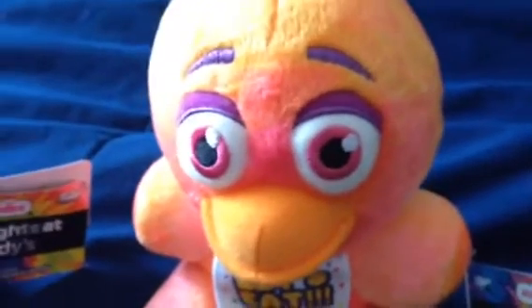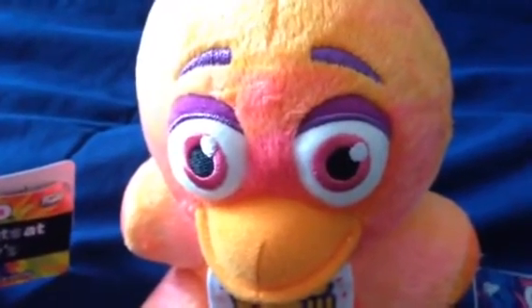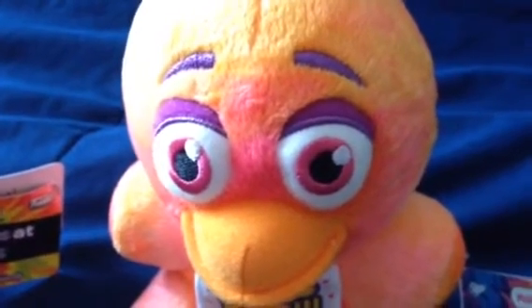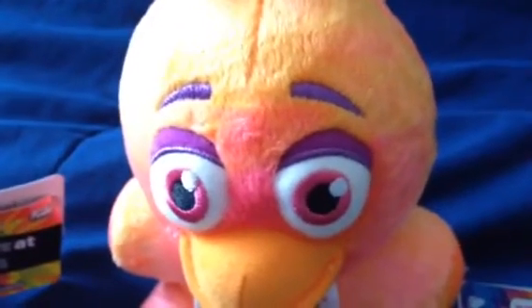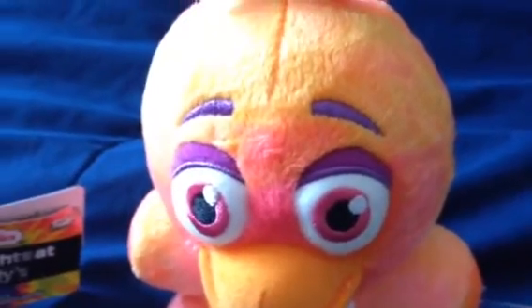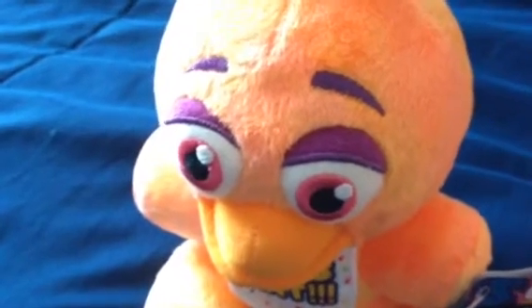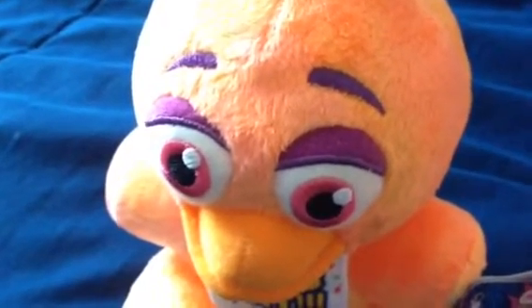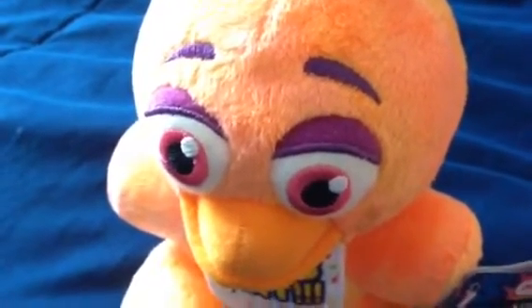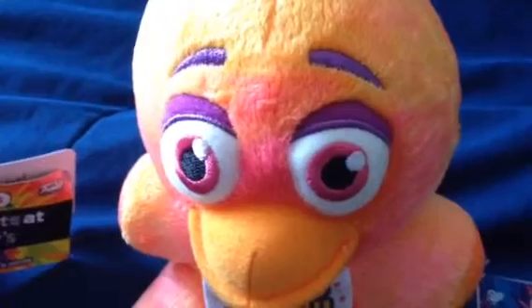And here's another one. You might be wondering, why did I get two tie-dye Chica plushies? Well, the reason is that they are collectible items — one for me to use in my videos, and the other one will be put on display as a collectible item.